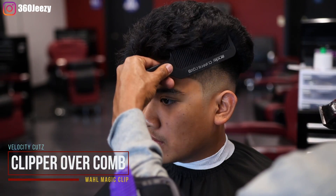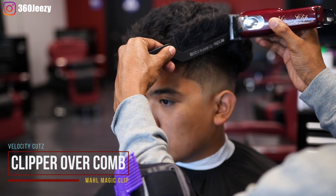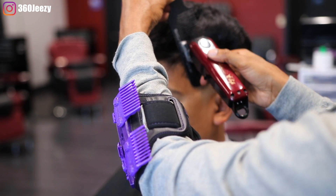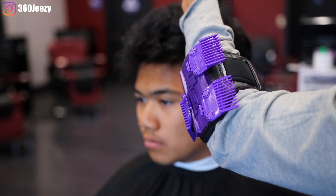Right now using my clipper over comb technique I'm basically knocking off the hairs that are sticking out. You've got to visualize this as being a high top — that's the best way I can explain it. Basically shape it up as if this was a high top.